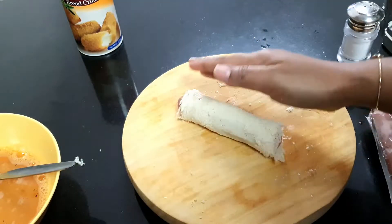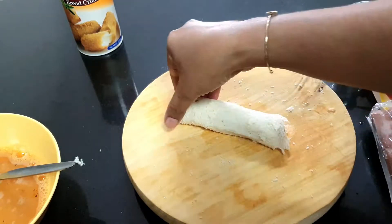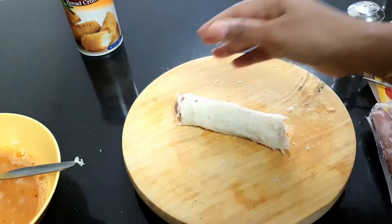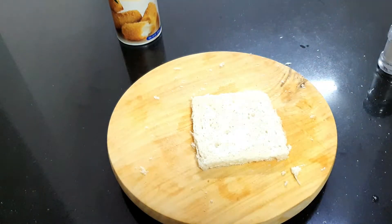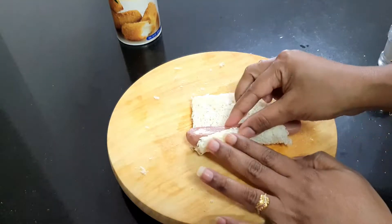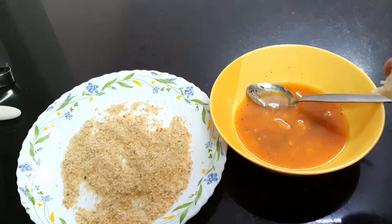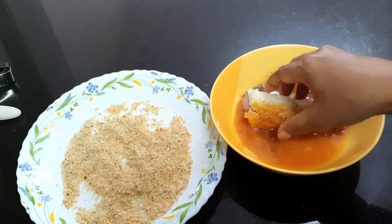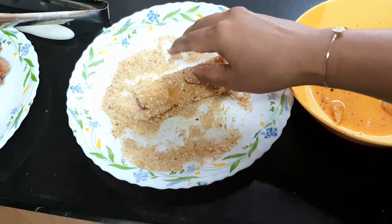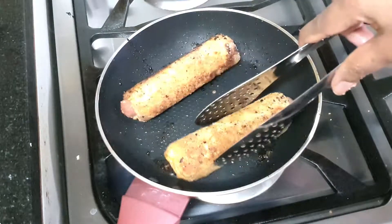I will roll the edges in the milk so it will be soft and easy to roll. Now I will prepare the meat. I will roll the edges in the bread crumbs so it will be crunchy.